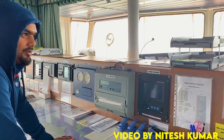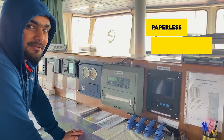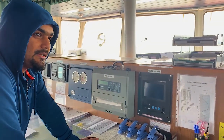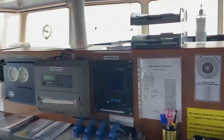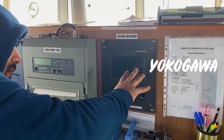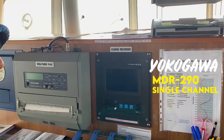Hello guys, good afternoon, good morning. I will familiarize you with a new equipment which is called the Paperless Course Recorder. As you can see, this is the Course Recorder. The company is Yokogawa, MDR 290 Single Course Recorder, Single Channel.